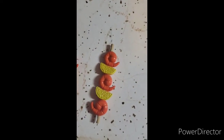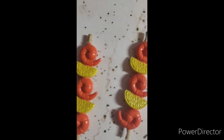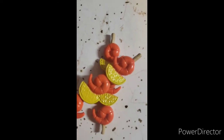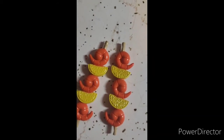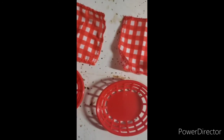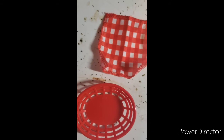It also comes with shrimp and lemon kebabs — two of them, and they're the same thing. I think these are really cool because I love shrimp! It also comes with two napkins and two little baskets, so you can put the napkin in the basket like this. And that's everything in the set.